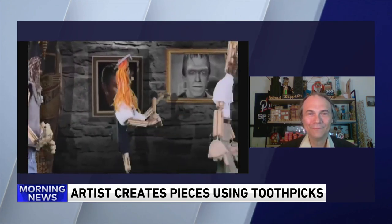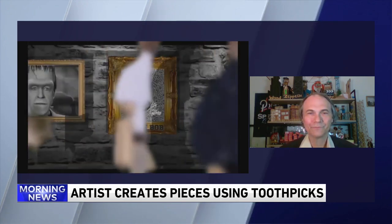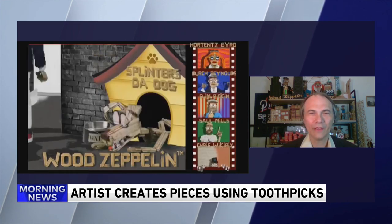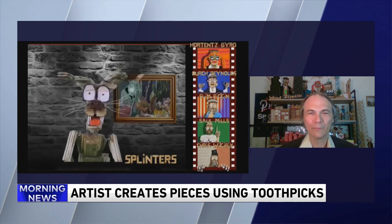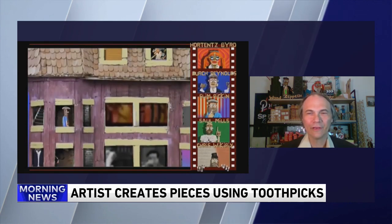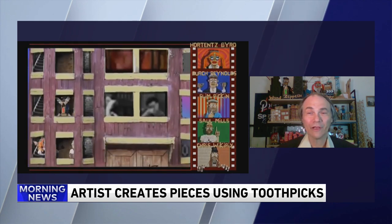So is this your full-time job or is this a hobby on the side, Wayne? It's always been a hobby on the side. I'm a web developer by trade and a programmer. The two kind of go together because you're taking little things and making bigger things out of them.